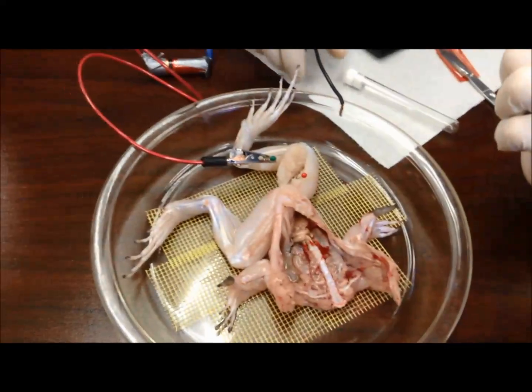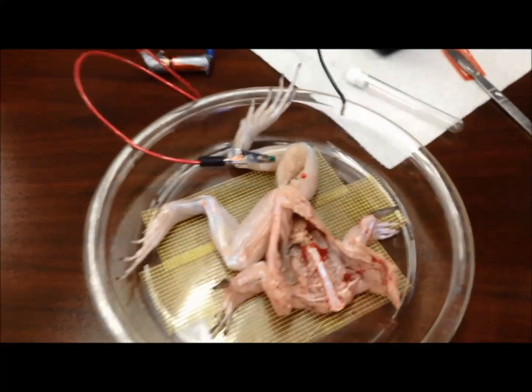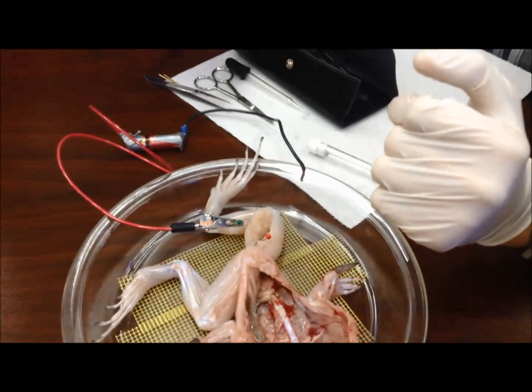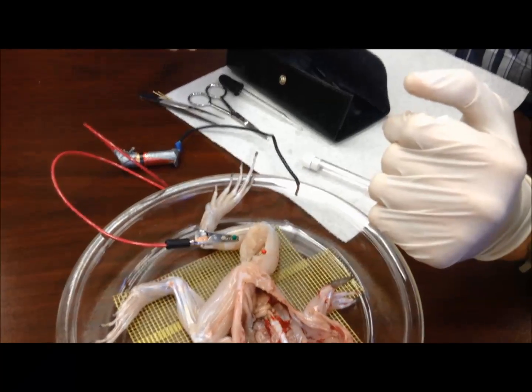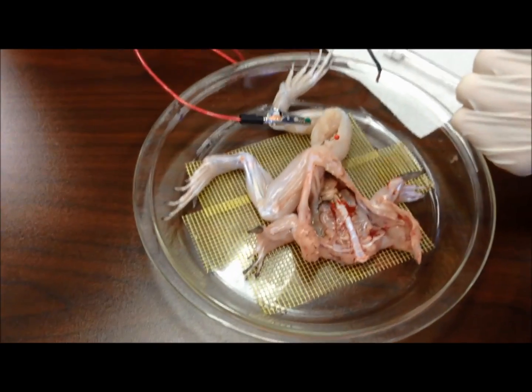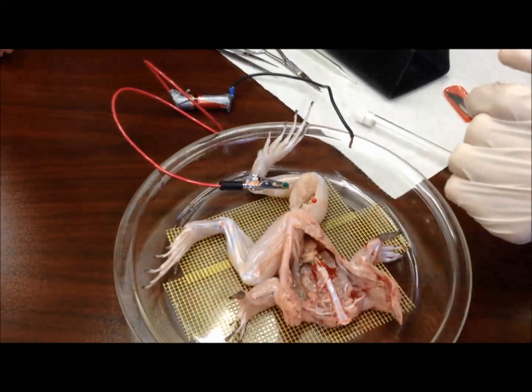It keeps it alive because your body needs salt, and that salt needs to go inside the cells to make sure — exactly, so the calcium is released. Salt is the electrolyte — it's something that allows charge to flow.